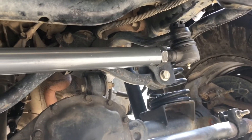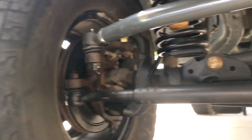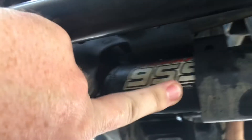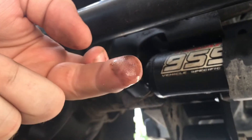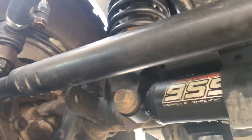So the drag link has been installed, and it was a fiasco at first. It's really stout, it's really strong. But now I'm having more issues. I've noticed that my steering stabilizer has already failed, so my steering is kind of wonky right now — it wants to pull to the left and then pull to the right.